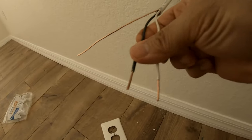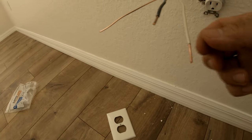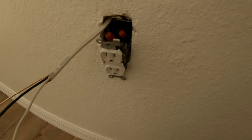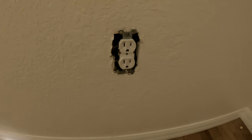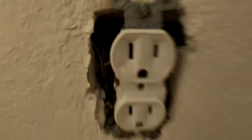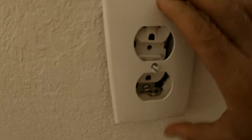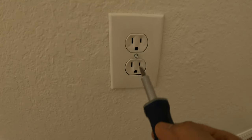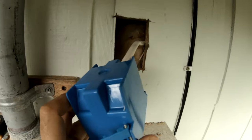I already split the wires — there's a black, white, and copper. Just connect black to black, white to white, and the copper is ground. Then put the outlet back in — that's all on this side. All the wires are connected inside the hole, so I'm ready to cover it up.